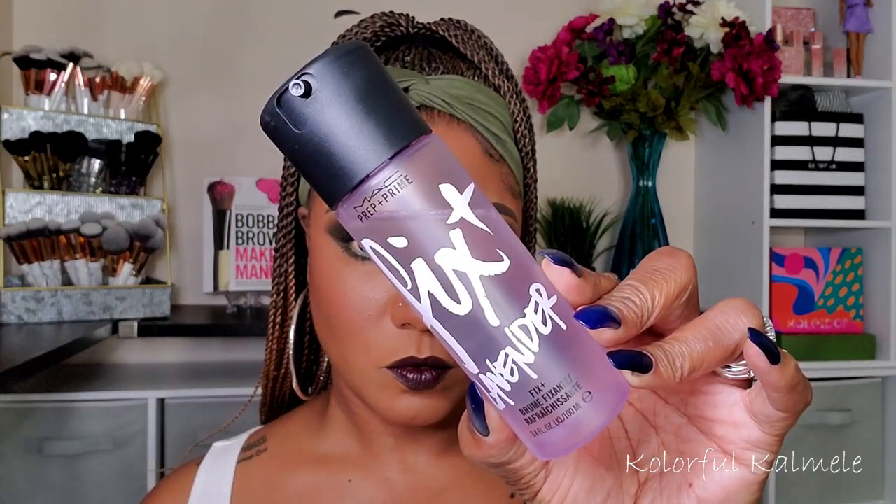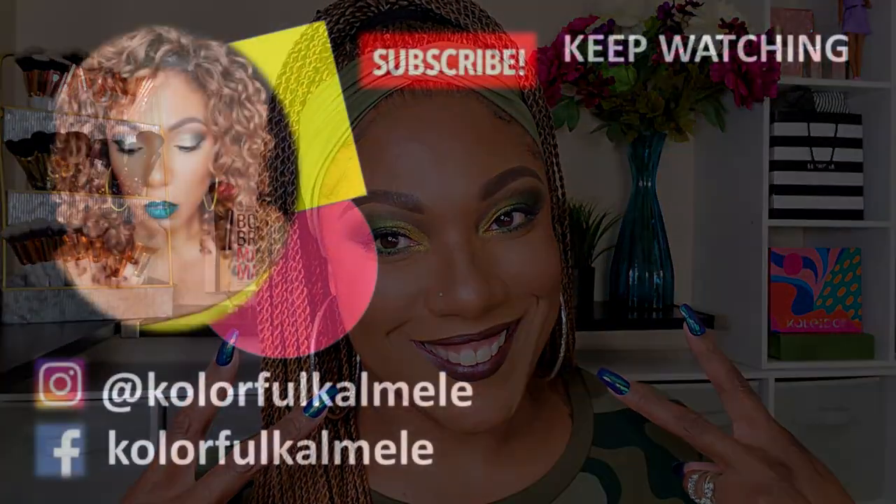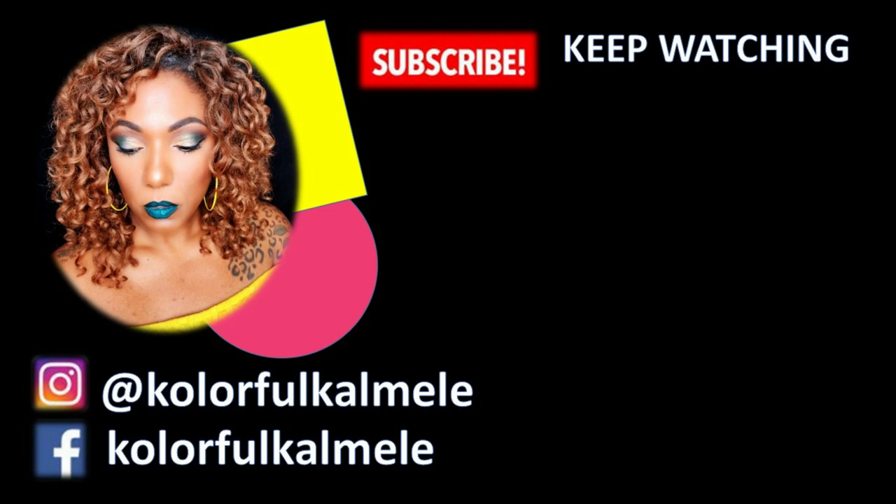To set everything in place I'm using my MAC Fix Plus in the lavender scent — it smells so good and works just like the rest. This is the final look using the Melt Cosmetics Smoke Sessions palette for this green eyeshadow look. I really like this palette — I think I might be a little different because I love difficult shadows, but I enjoyed it. Hopefully you enjoyed this video. Thank you so much for watching and I will see you on the next one. Toodles!